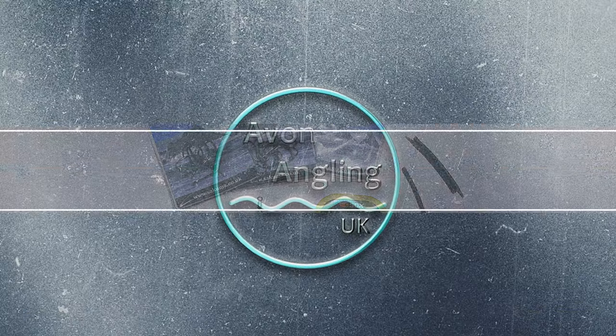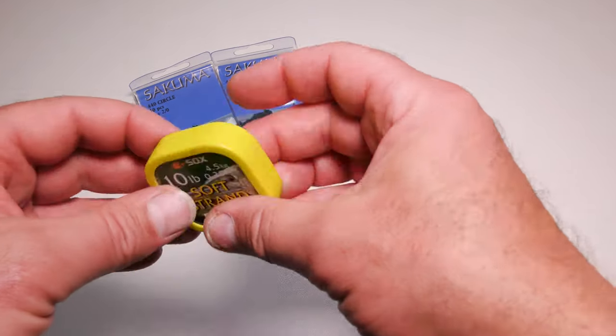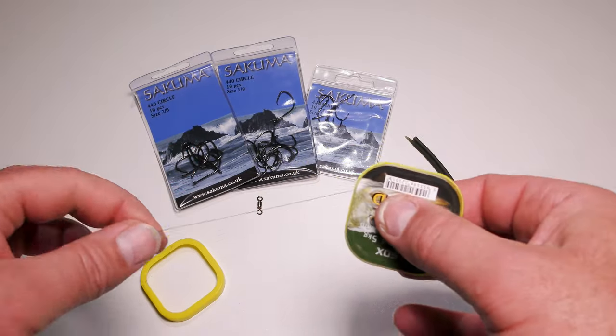These are the bits and pieces I use to make my Zander and pike traces — my predator traces. You don't really need to use wire if you're fishing for Zander, as their teeth won't cut through fluorocarbon, mono, or even braid. But where you catch Zander you're likely to catch pike as well, so it's always a good idea to use wire if there's any chance of a pike picking up your bait. Because my traces double as pike and Zander traces, I always use trace wire — I like this soft strand stuff because I can actually knot it.